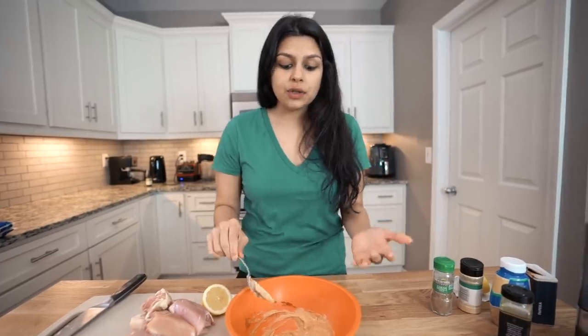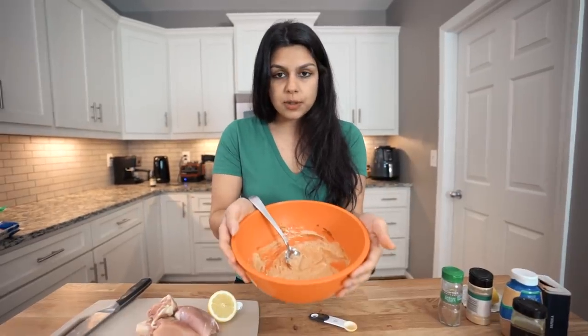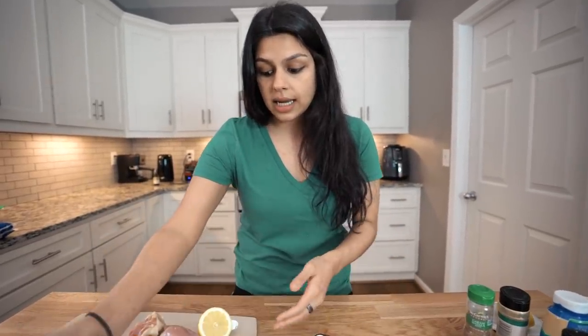As far as subbing out the yogurt, the yogurt is really what makes Indian recipes Indian recipes. Sour cream could potentially work — give that a try if you want, and let us know. If you did coconut milk or canned coconut cream, that'll just be a different flavor profile, but still super delicious — more like a Thai as opposed to an Indian chicken. We've mixed up our yogurt marinade and we're going to set this aside.